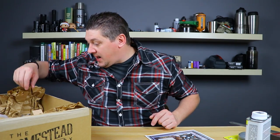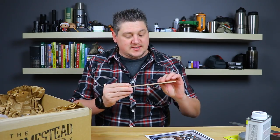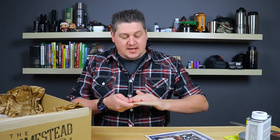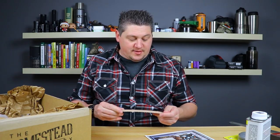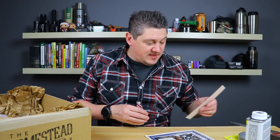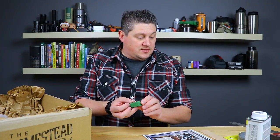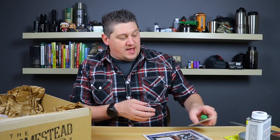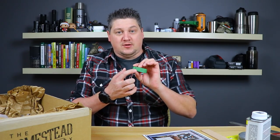Next on the list is a leather strop — just a piece of leather. You can glue it onto a block of wood or a painter's stick from the hardware store. I use strops to give my knives and other tools that final razor-sharp edge. Then you also get Marbles green honing compound. I believe the green is a little bit finer than the white. You rub it onto your strop and the fine silica in there cuts on your blades and gives it that final razor-sharp edge.